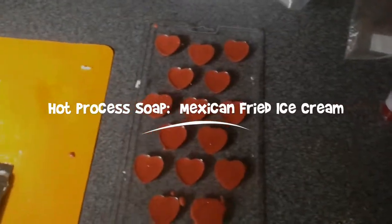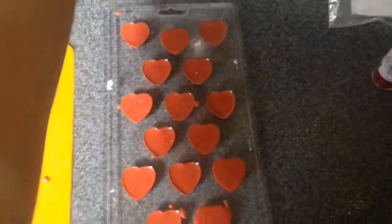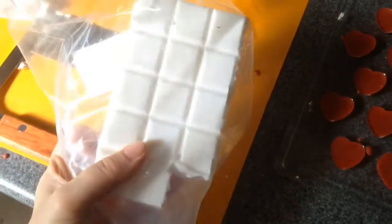Hi guys, today we're making some hot process Mexican fried ice cream scented soap.